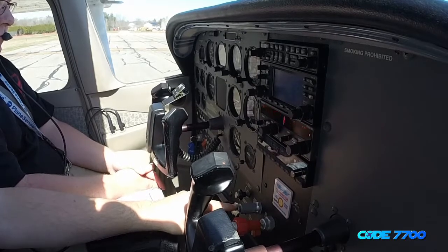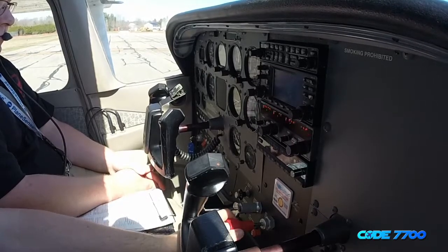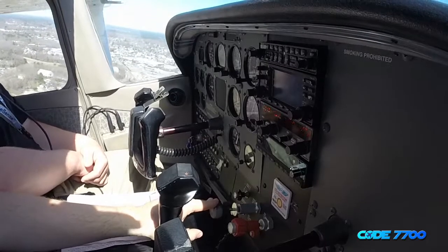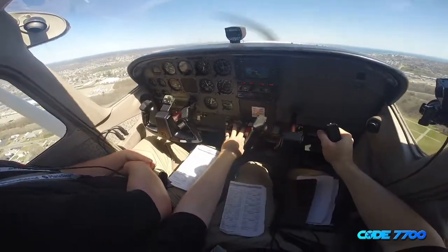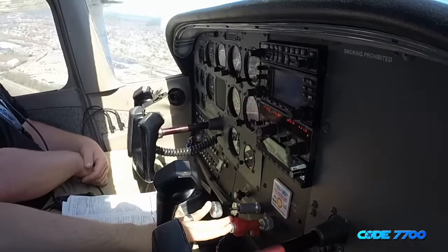Throttle comes back to 1,000 RPM and we'll leave the mixture. Run-up checklist is complete. Through 500 feet, flaps are in the up position. Climb power is set. Mixture is set full rich. Engine gauges are in the green. Climb checklist is complete.